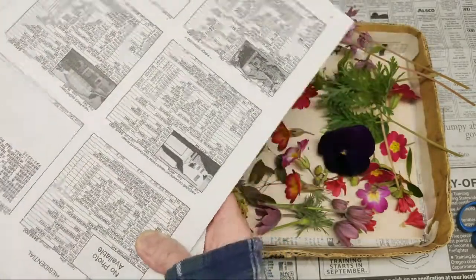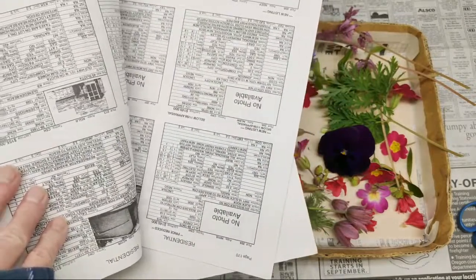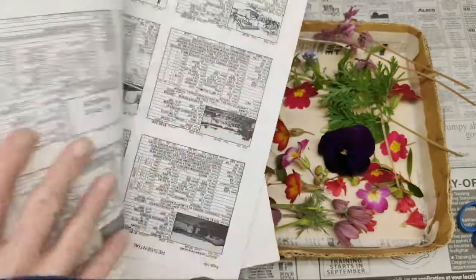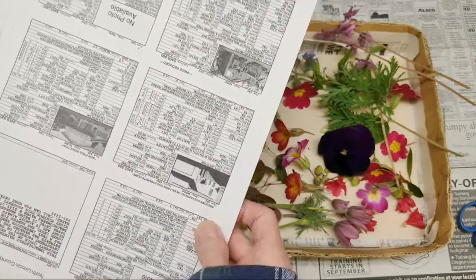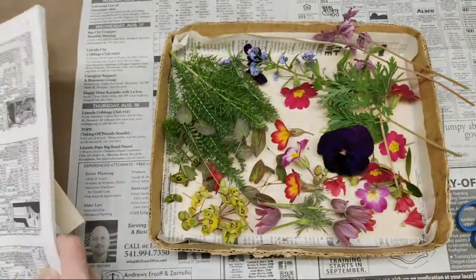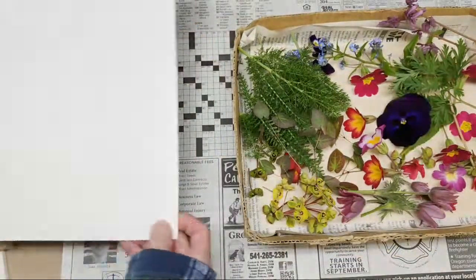Once I put the flowers on, I use a book to put the flower sandwiches in. You don't want to use anything glossy or anything that can't breathe — use newspaper or books that have paper-type pages. Please don't use anything that's non-absorbent.